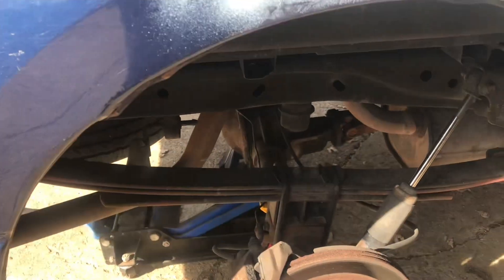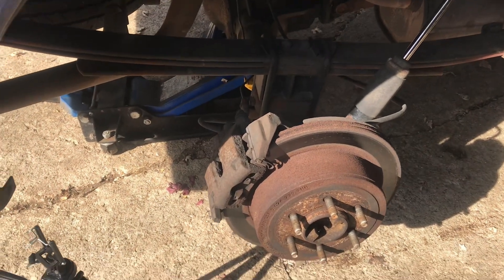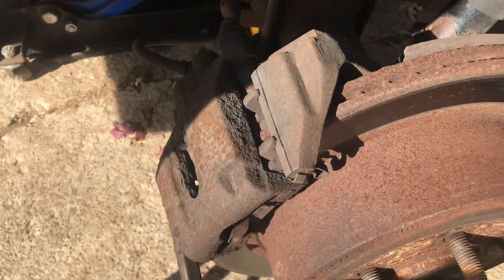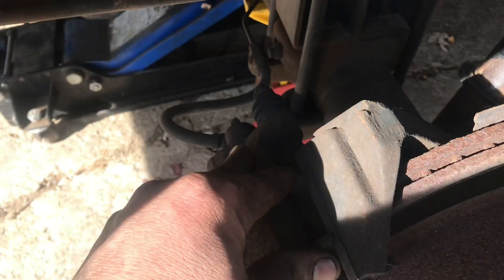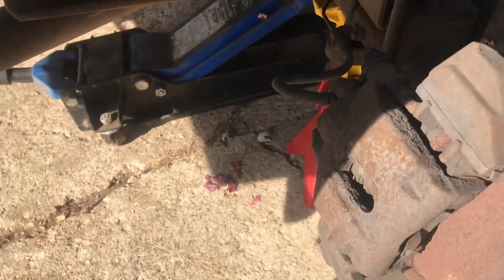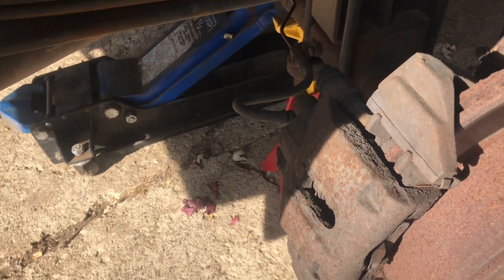What's going on everybody. We've got a 2007 Ford F-150 — customer complaint was rear brakes were grinding. Had a look here, this side's not so bad, the other side is a little bit worse. A lot of rust has kind of seized these pads in place and it's worn all the way down on the inside, grinding there. We're gonna show you how to replace these brake pads and rotors on these F-150s.